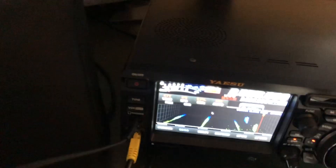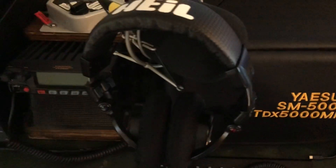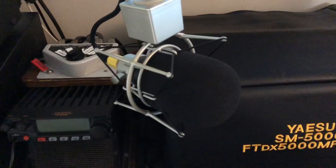The obvious thing is to put chokes on your audio cable. I've been using the headphone in VOX, but I was using the PR781 before. There's an adapter that allows me to unscrew it from the FTDX5000 MP and plug it in to the FTDX10.